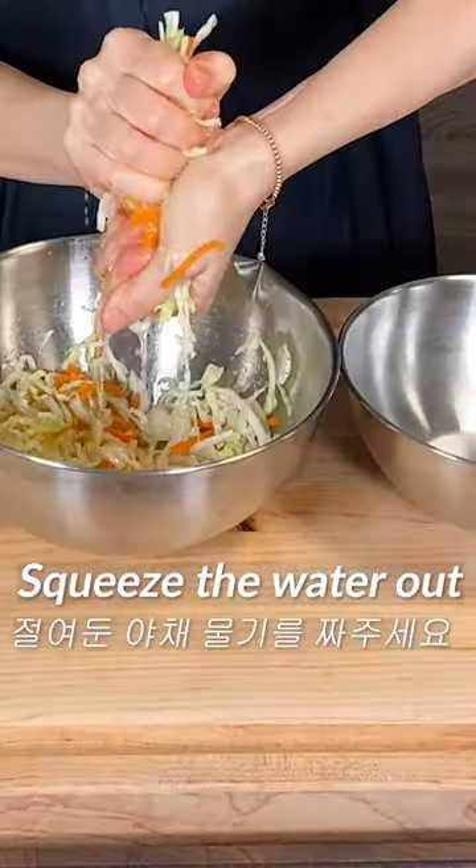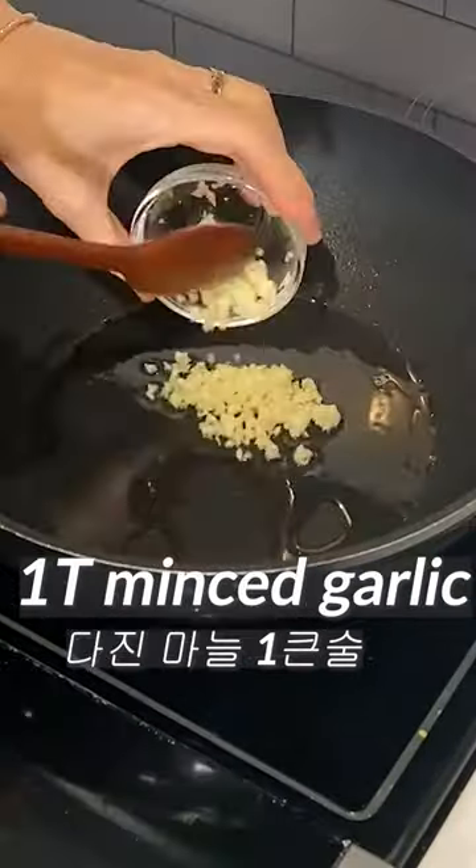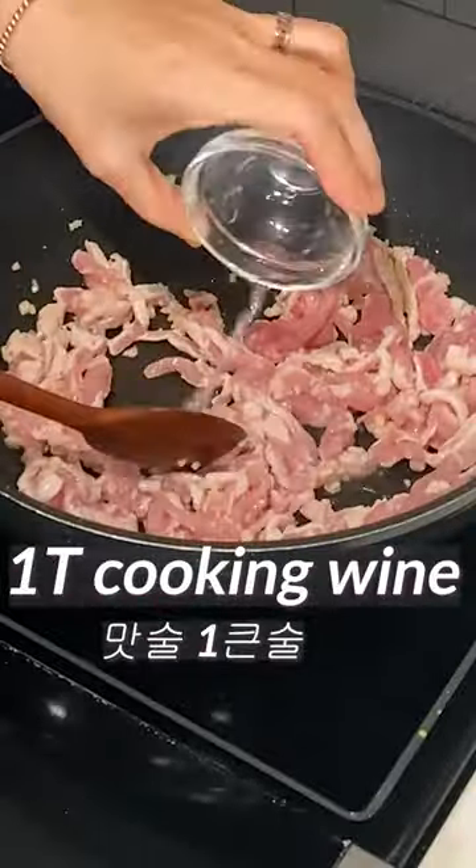After 10 minutes, squeeze the water out of the pickled vegetables. Add 1 tablespoon of cooking oil. Add minced garlic. Put the sliced pork.